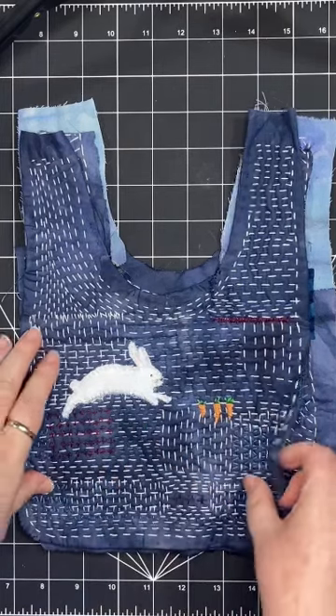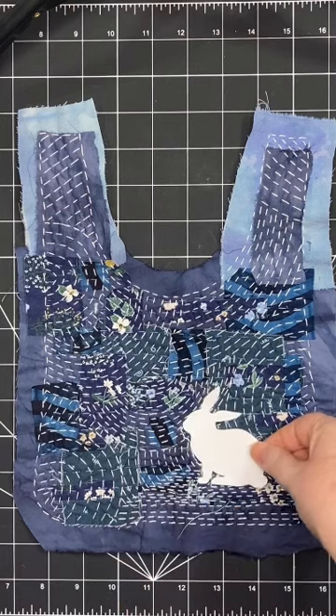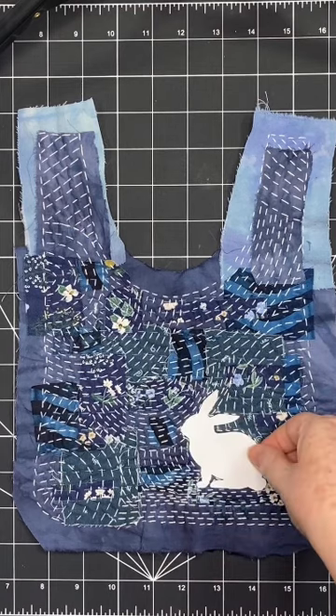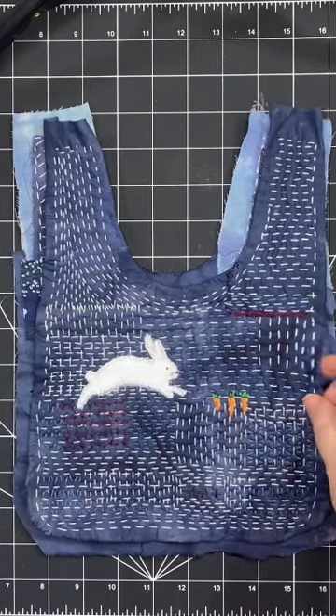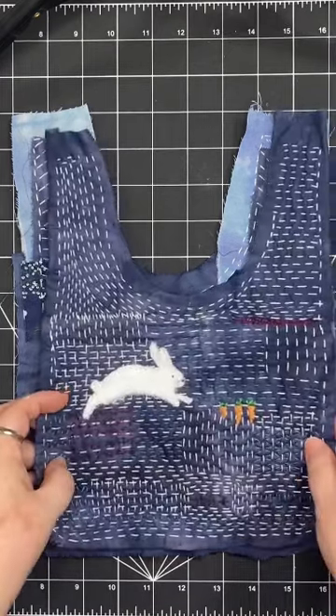This rabbit's pretty easy to see. How about here? I'm using the rabbit templates from my woodland set, and here it's a very subtle bunny, and here it takes center stage. These are two ways to incorporate templates.